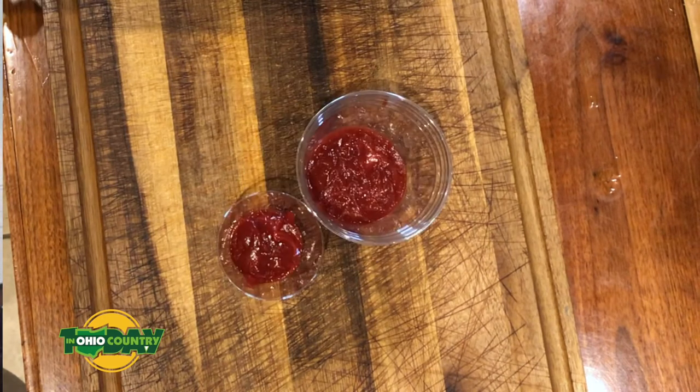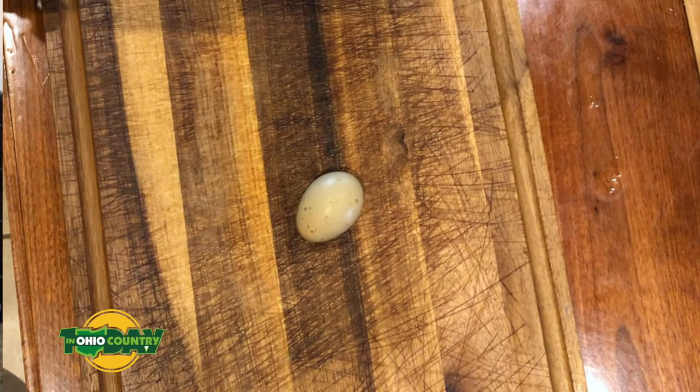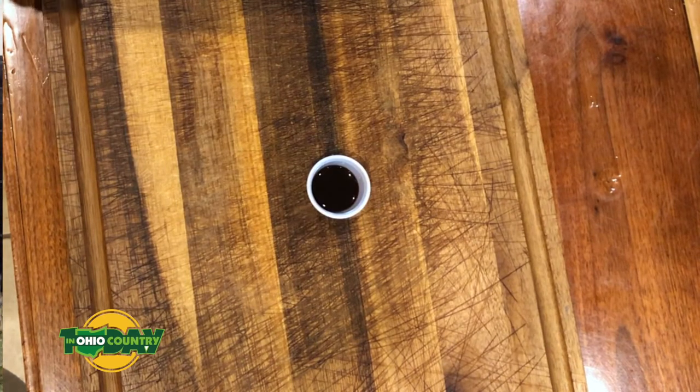Three quarters of a cup of ketchup total — half a cup goes into your meatloaf, and then another quarter cup goes onto your meatloaf ten minutes before it's ready. Half a cup of minced onion, one egg, a tablespoon of Worcestershire sauce, two teaspoons of minced garlic.